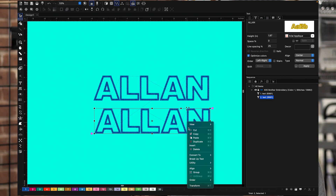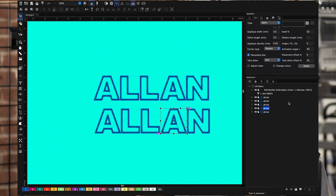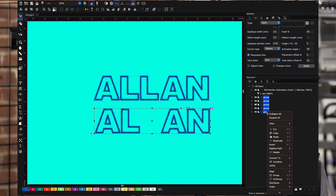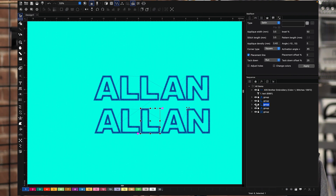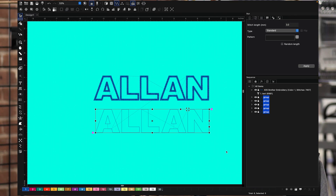So I right-click — on my Mac I double-click because I do stuff on my keyboard — and I break up the text. Now when you break up the text, each individual letter is its own object, not grouped together anymore. I select all of them, then left-click again and convert to running stitch. What that did was convert it into my placement stitch. Now I'm going to create my tack down stitch.